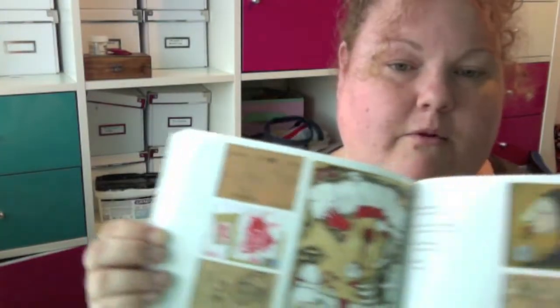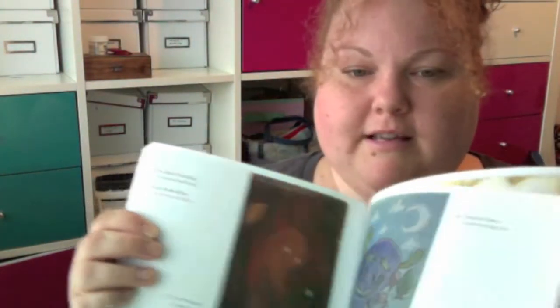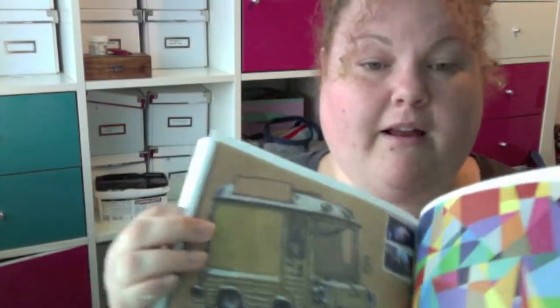It's really inspiring if you want to look at some artwork and what people have sent out. It's got who the artist is next to each piece so you can go and check them out. Really inspiring work — I like it.